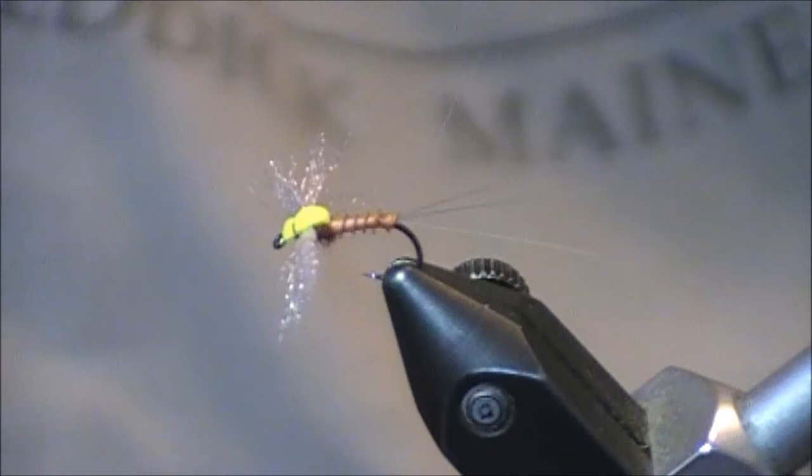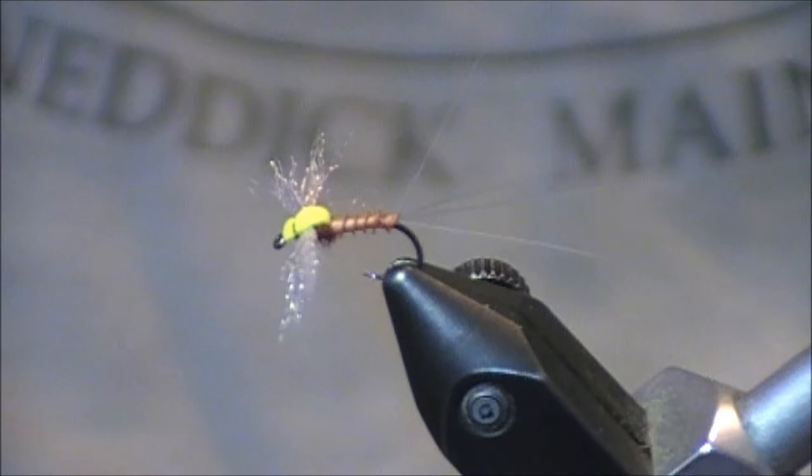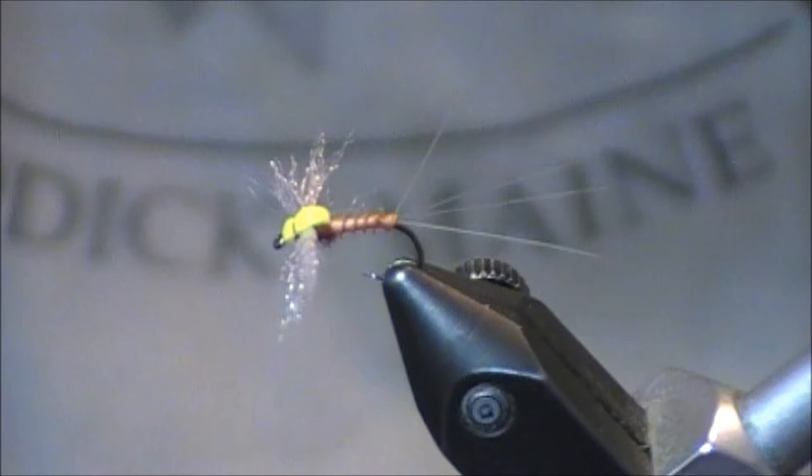This is the last stage of the mayflies, and typically this is a fly that you can fish in the evenings right at dusk — hence why I'm going to be calling mine a high visibility spinner. For the most part, my fly is going to be very similar to a lot of those that you may already find. However, I do have a few additions that I think might give you some ideas for flies in your own box.